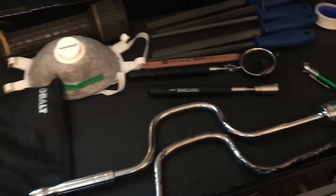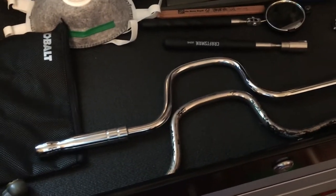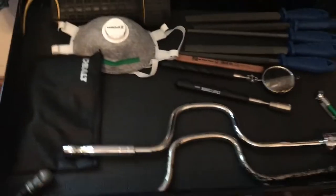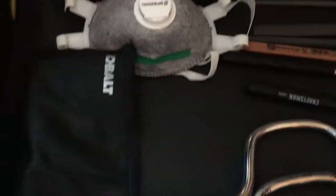Hey guys, so I thought I'd go through my aviation maintenance toolbox here. I'm still getting more tools, but this is what I have so far.